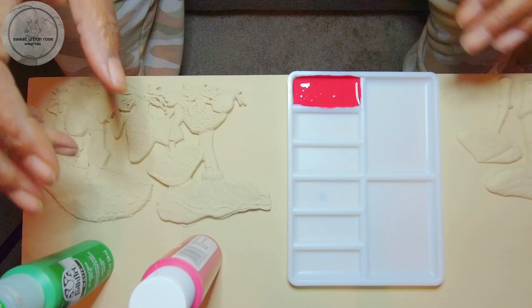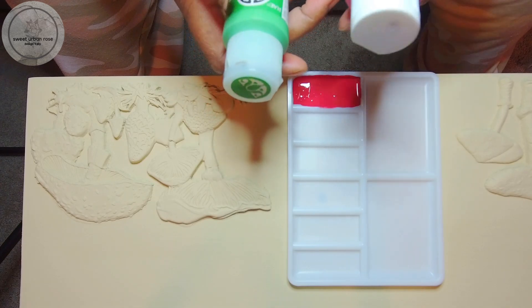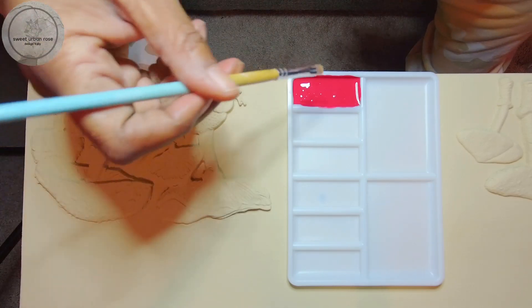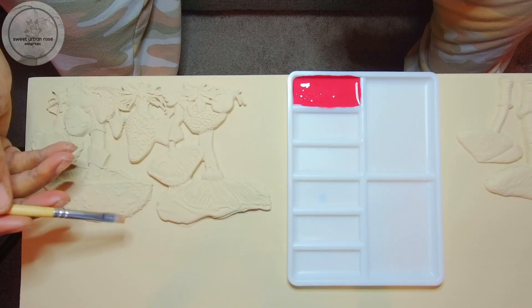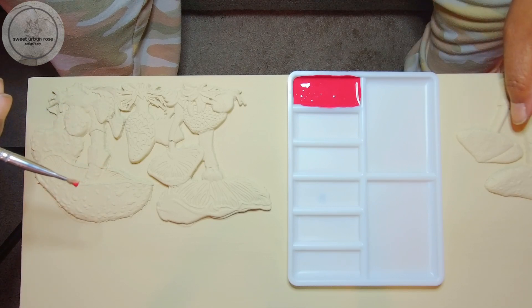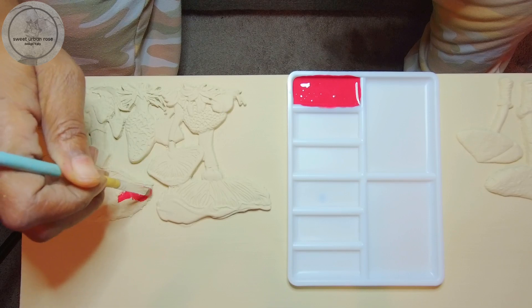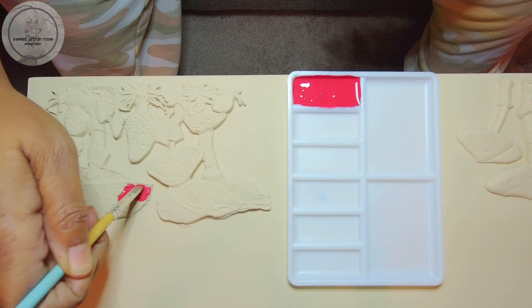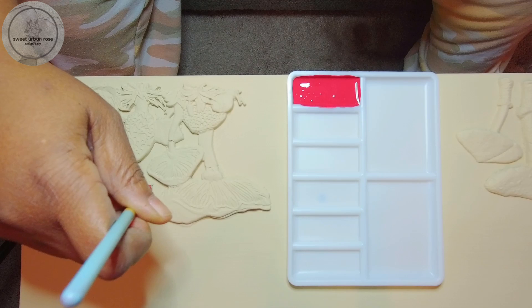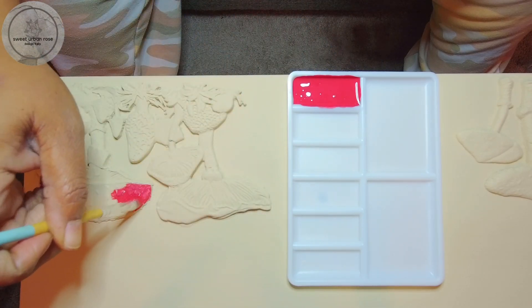Next I'm going to work on the bottom drawer front. I have a red here and I put a drop of bright green into it just to mute that color down a little bit. I'm going to start with a little brush and paint these three mushroom clay pieces with this red, and then one over on the side. I'm just going to do a little time lapse so you're not basically watching paint dry.